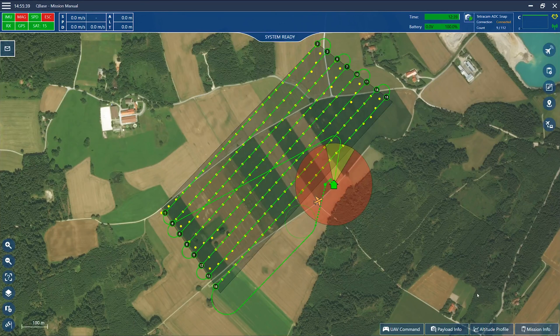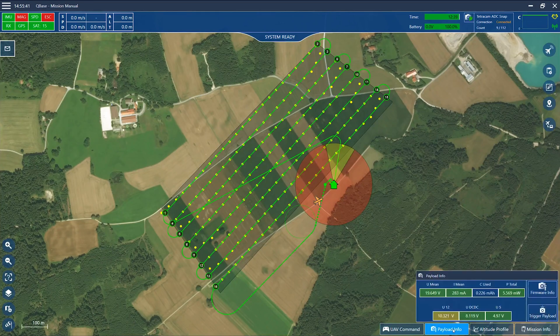When the Trinity is connected to Cubase, it is displayed on the map of Cubase. Moreover, the connection status is indicated by the yellow and green graph in the header section of Cubase. In order to check the camera, open payload info in Cubase and use the trigger payload button. If the camera works correctly, it emits a shutter sound and the picture count in the header section of the RC transmitter and in the header section of Cubase counts up.